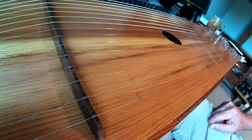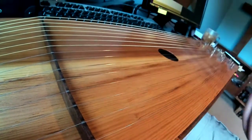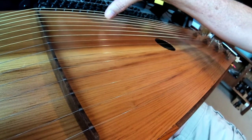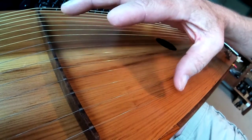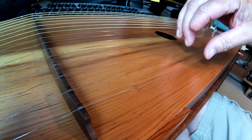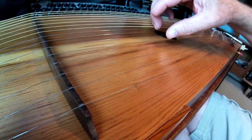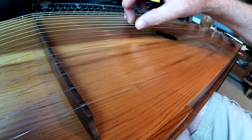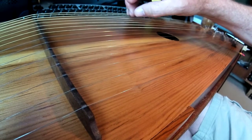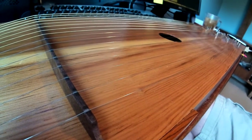Now we're set up and we're going to see how the sound is. This is a zither that I just made out of some old Douglas fir. I'm going to use it for my next project, so let's see how it sounds. Let's see if I can get a chord on here. I'm not very good with it.